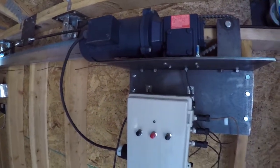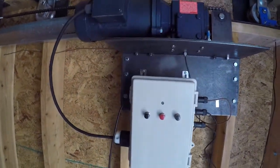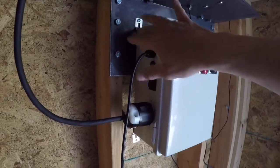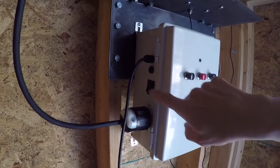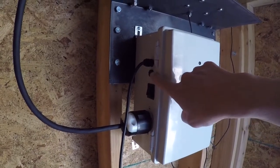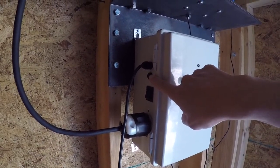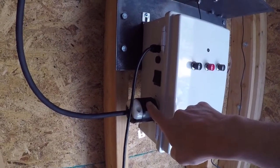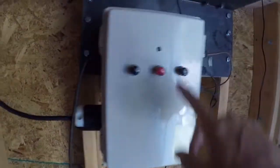On the box itself we've got a number of new components that we've added. On the side over here we've got our power plug, on-off switch, fuse in case we get too much of a load on the motor itself, and an automatic plug-in for the motor.